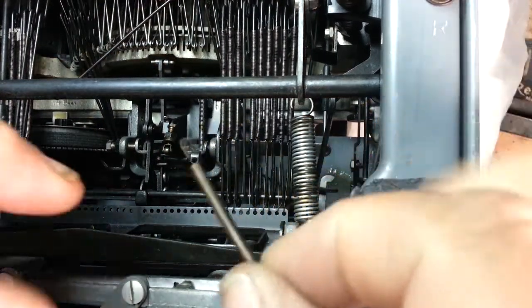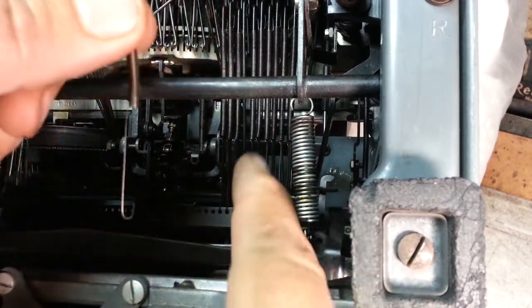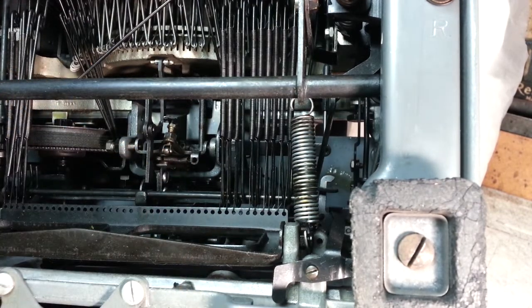So here's the spring, and it goes in there this way — the long piece is down here on the bottom. It's got this little loopity thing that goes around this bar here, and that is the tricky part.